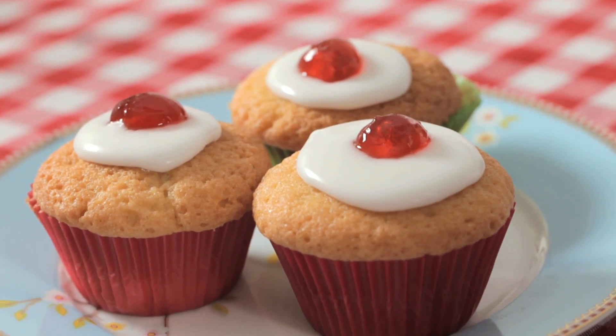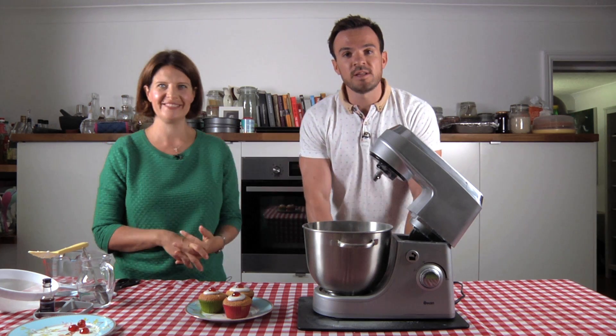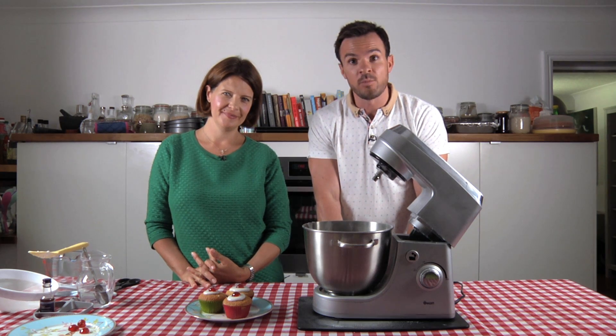Beautiful. There you go — glacé icing, ready to go. Thank you very much Sarah. And of course do stay tuned to idleworld.tv and our YouTube site — just search idleworld.tv for more of our top tips.